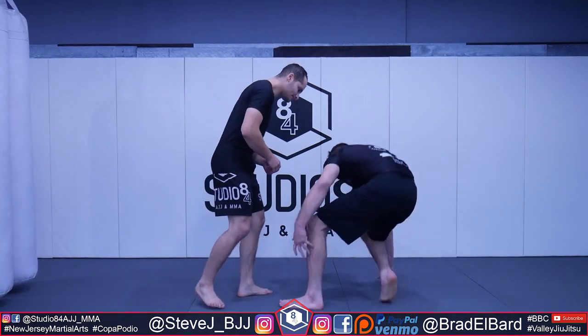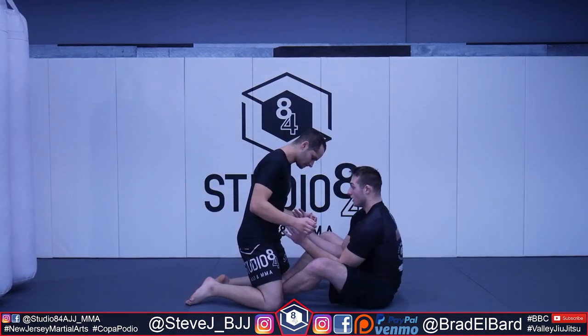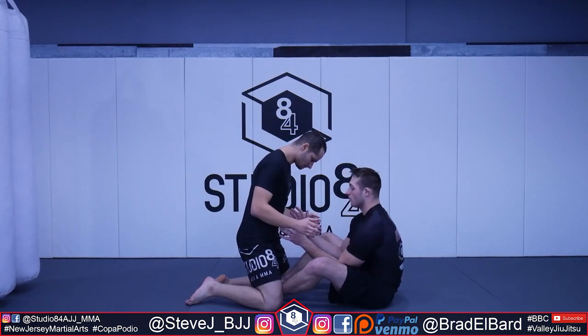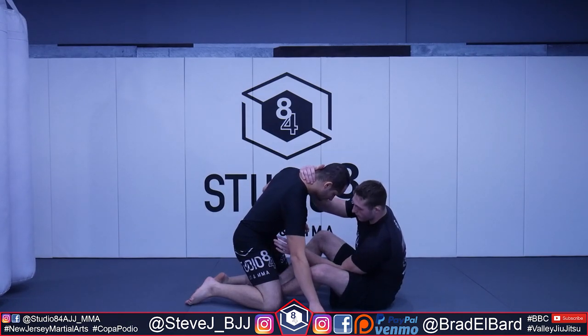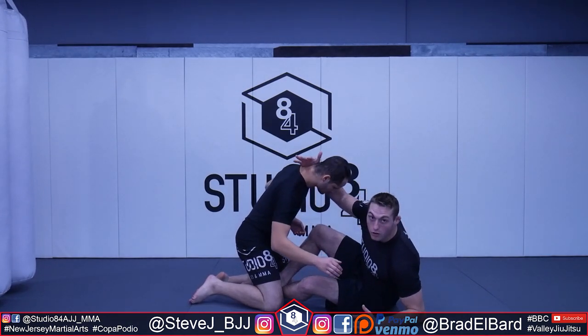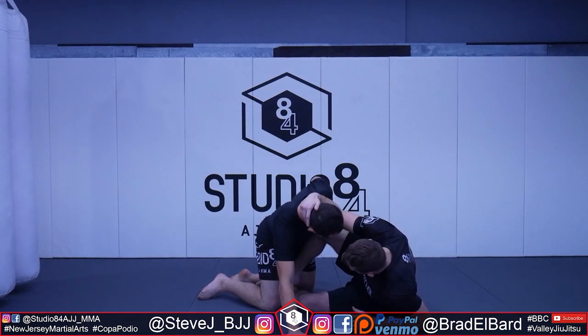Alright guys, so we're going to work from a straight butterfly guard to start. We're keeping our elbows tight and our head engaged. What we're going to look for here is a top grip collar tie, and I'm going to post on my elbow and push him this way, keeping that angle for me.